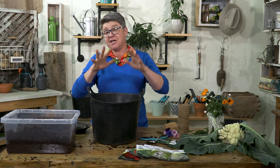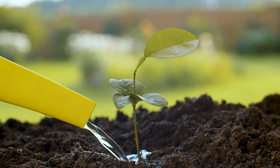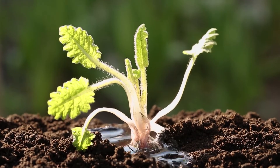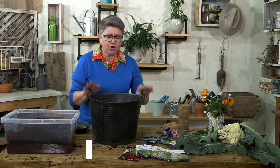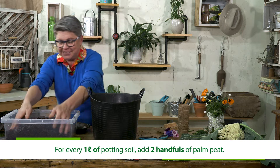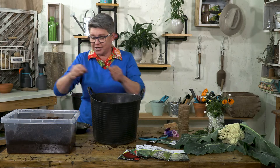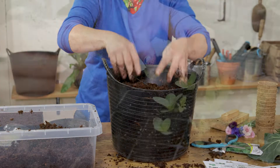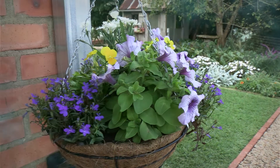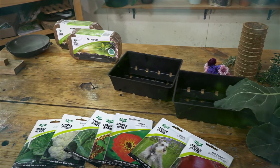Palm peat works beautifully in potting soil. It gives you the aeration and the water holding capacity that you want. Plus, it has a good pH and makes those nutrients better available for your plants. In terms of ratios, if you've got one litre of potting soil, use two large handfuls of palm peat — that's basically it. Don't use any more than that because you don't want to upset your ratio. Give it a good mix and away you go. For successful seed germination, propagation, containers, and hanging baskets, you can't only have one block of palm peat in your gardening arsenal — you need at least five or six.